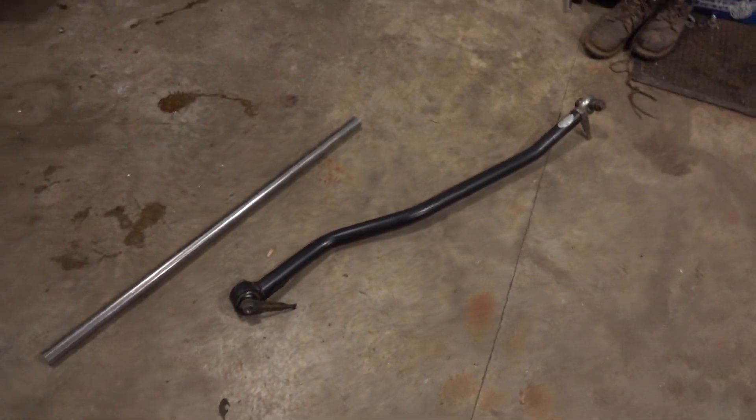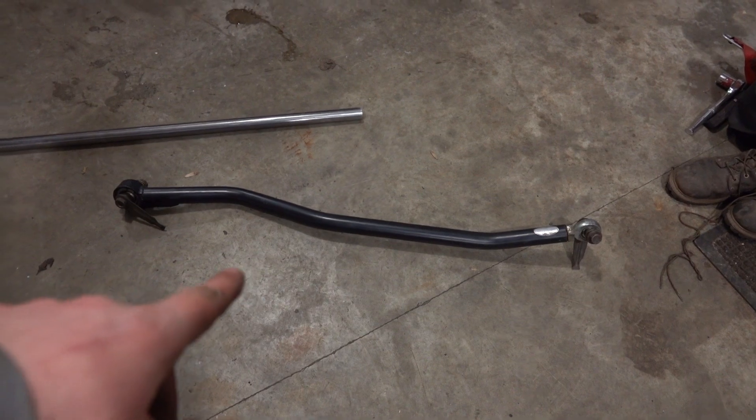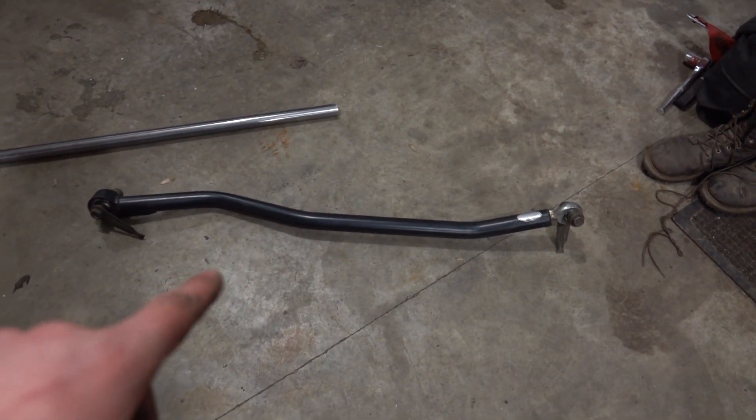I weighed the track bar before installing it. The old Corley track bar weighed 17 pounds; our new homemade track bar weighs 6 pounds — that's 11 pounds saved. We were already 64 pounds lighter on the front end from the rack and pinion swap, so combined with the new track bar, that whole rack and pinion conversion saved us 75 pounds total. For something we had to redo because of other modifications, I'm very happy with the result.